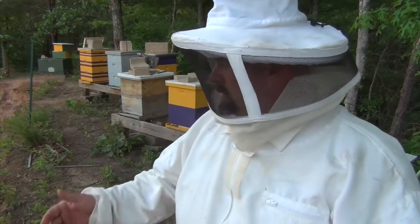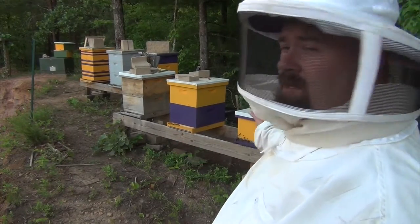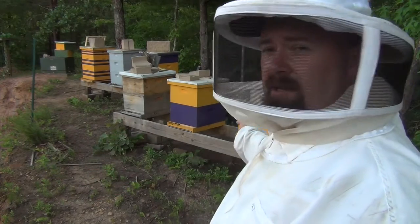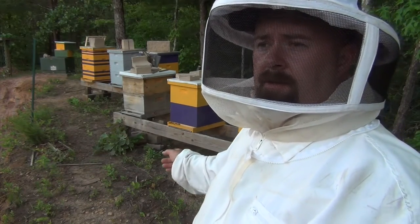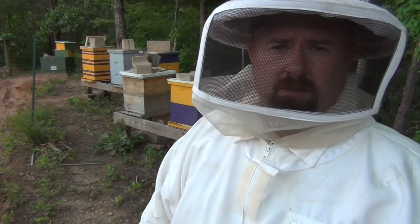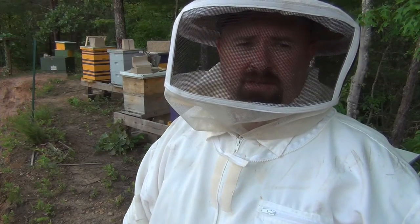We've got ten queens put into queen castles. I left one queen in the box so they'd have a new queen. I put one in the observation hive that's inside the house. I've got an extra one here that hasn't hatched, and I've got a box I'm going to put it in just to see if it'll hatch.